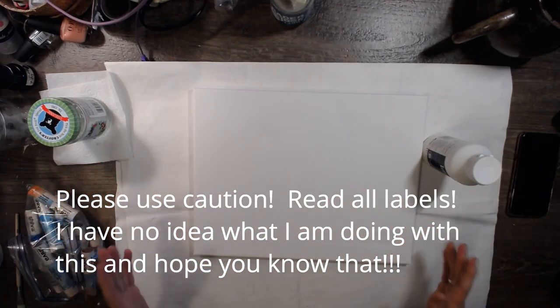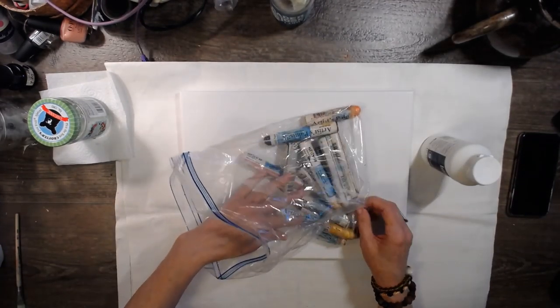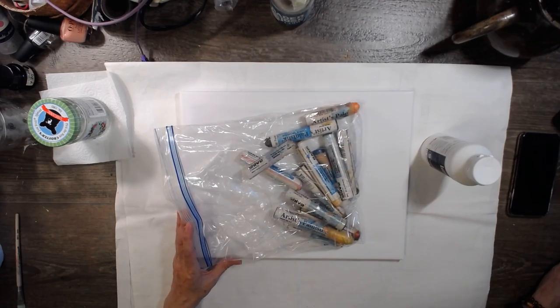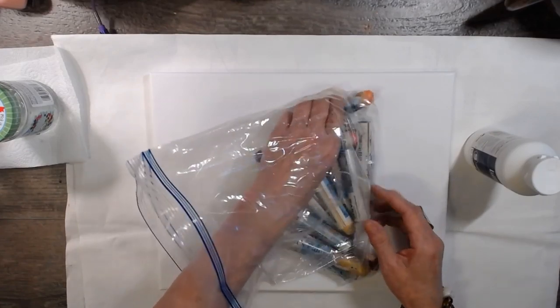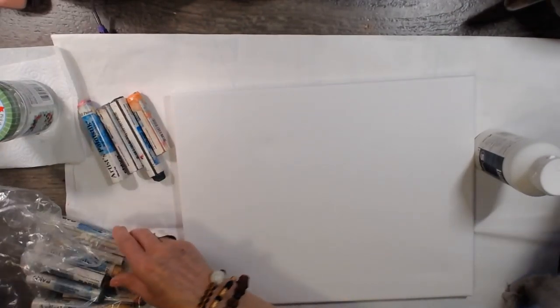Today I want to work with these Shiva pens or sticks that I got at Mecca. That's what we're going to be doing today because I watched a video on how to actually make these work.